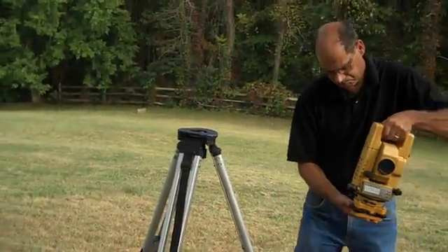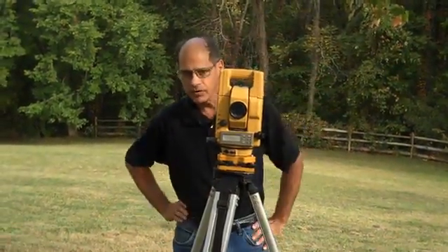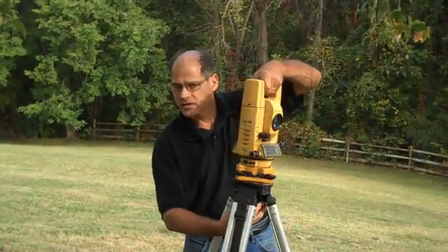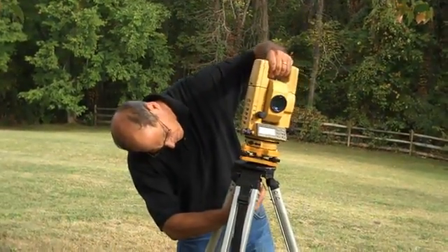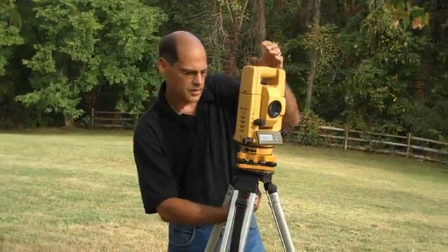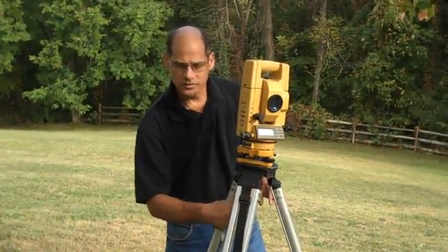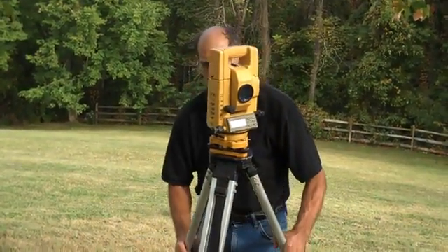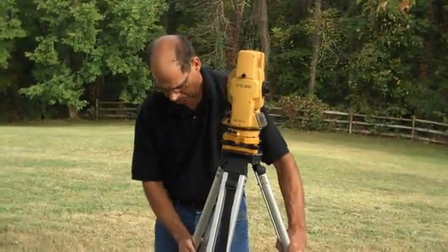We're going to use a TopCon total station. Never leave the instrument sitting on the tripod without having it anchored down — always keep one hand on the total station. Once it's on the tripod, you don't have to overly tighten it, but once it's securely fastened, it will not fall off.